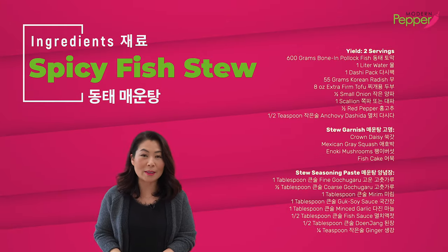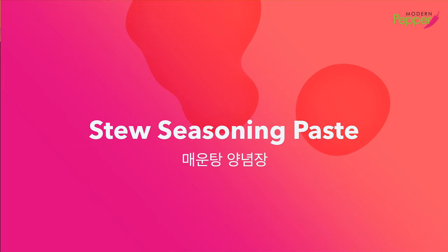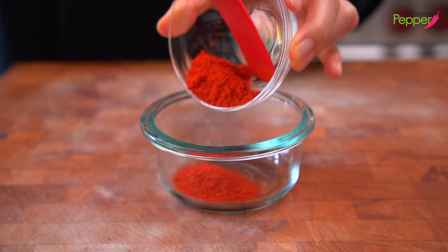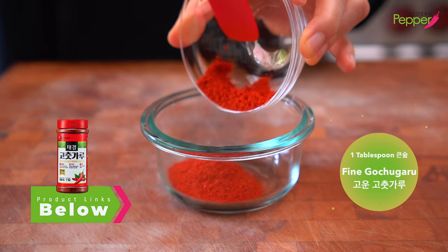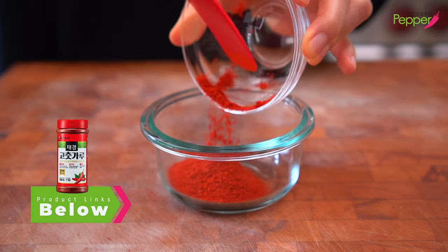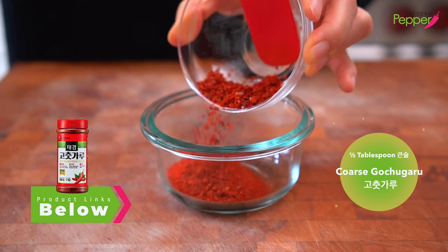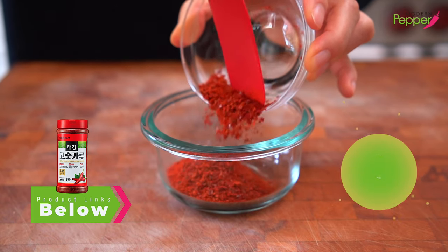The ingredient list is available in the description box below, as well as the Korean product links that you could order online. We are going to make the seasoning paste for our meungtang. We need one tablespoon of finely ground Korean red pepper flakes called goon gochugaru, and we need half a tablespoon of the coarse ground gochugaru.